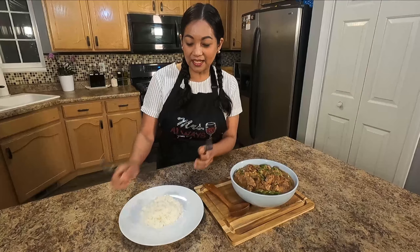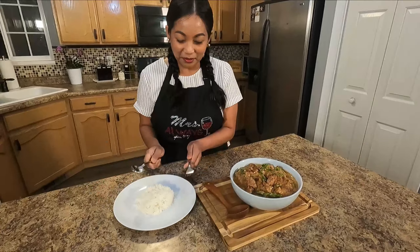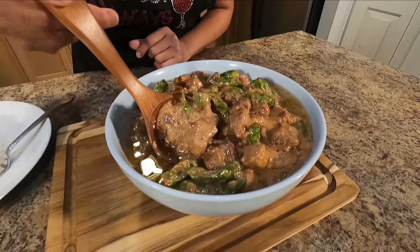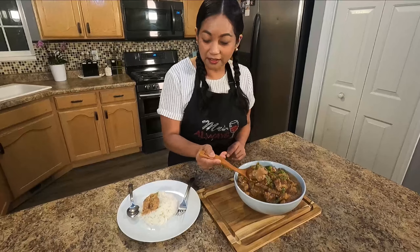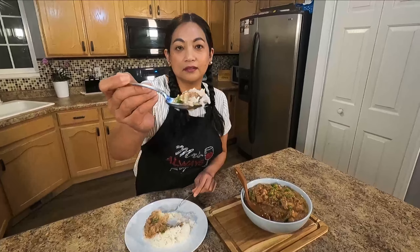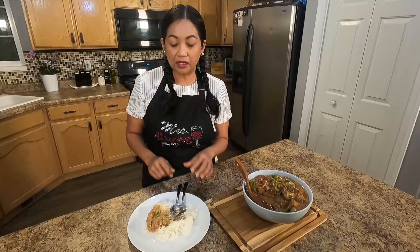The moment of drool — let's taste it! I have my rice. Filipinos love rice. Look at that — all this oil is from the coconut. So good, so good. Mmm, I'm drooling, yum! The spiciness is so perfect. The shishito pepper still has that crunchiness, which I like. Oh my god, this is so good!